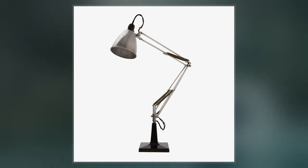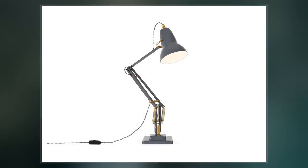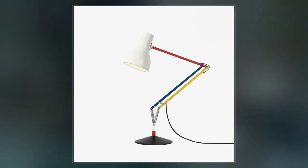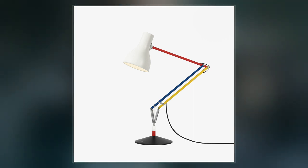Despite many claims to the contrary, his concept had nothing whatsoever to do with mimicking the actions of the human arm. The joints and spring tension allow the lamp to be moved into a wide range of positions, which it will maintain without being clamped.